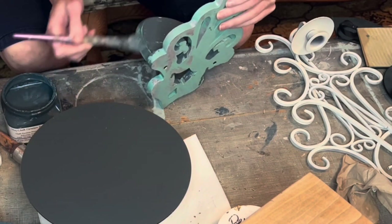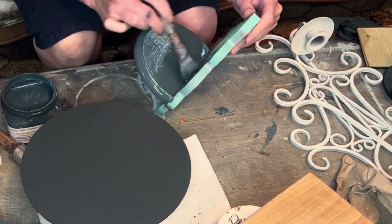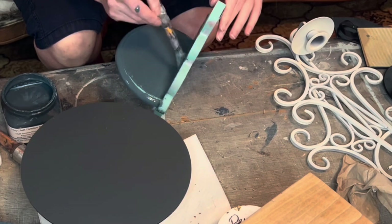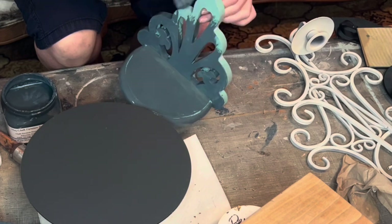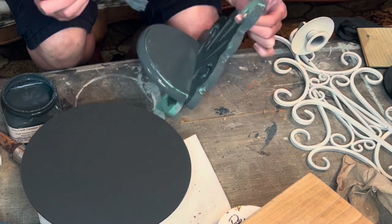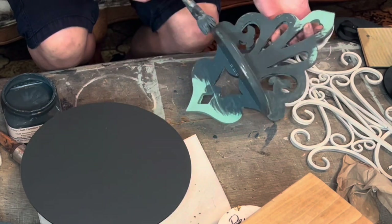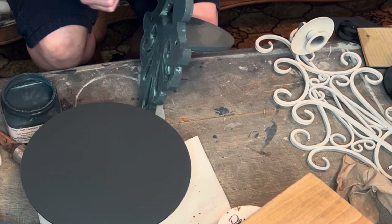I decided I was going to use them in the guest house. So I'm just doing the same color that I did the cabinets — that way I can use them for some extra wall storage. And they're cute, so it'll work well in there. This is just goblin gray, which is a very dark teal, and I'm just going to go all over these with that.